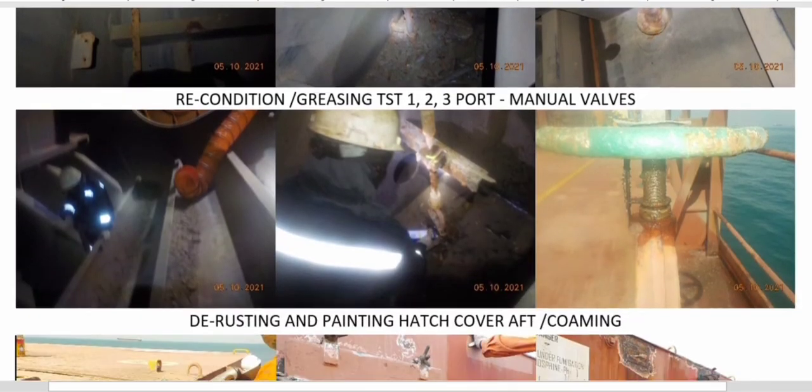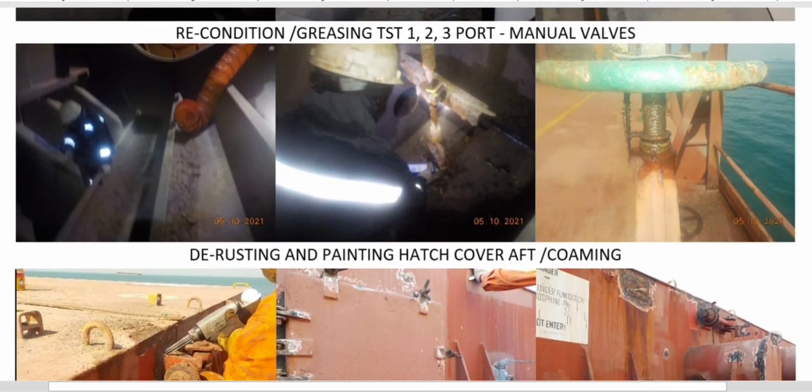At the same time, because the vessel is designed with manual valves to discharge the topside tanks, this was a good opportunity for quick maintenance — reconditioning of the manual valves and greasing the manual handles on deck.